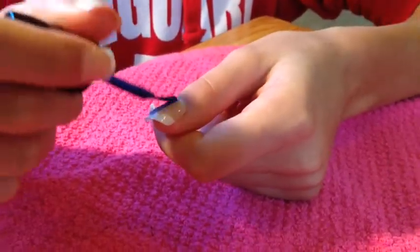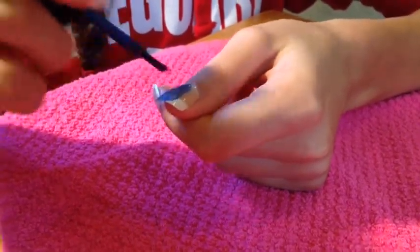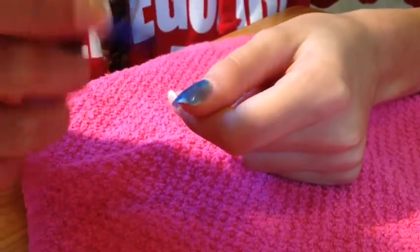For my thumb, pinky, and pointer finger, I used a royal blue color. This is by Sally Hansen Triple Shine — it's really pretty, but you've got to do multiple layers to make it a dark, rich blue that you want.